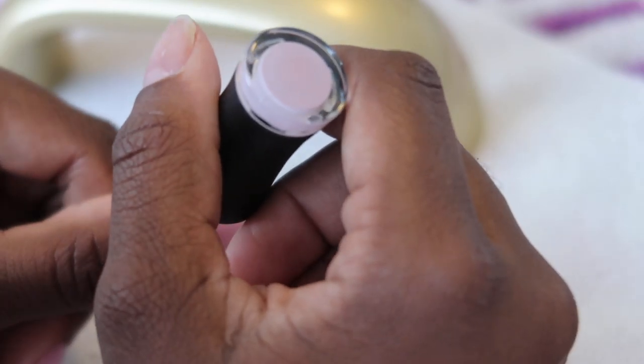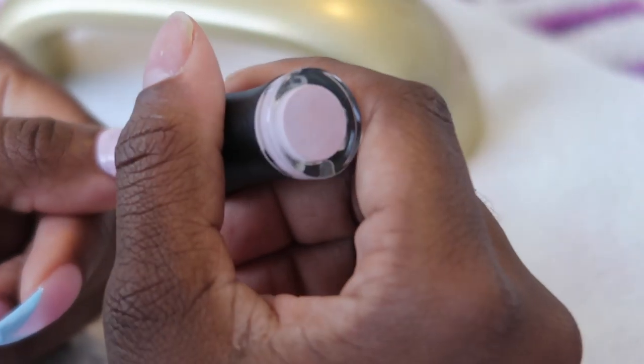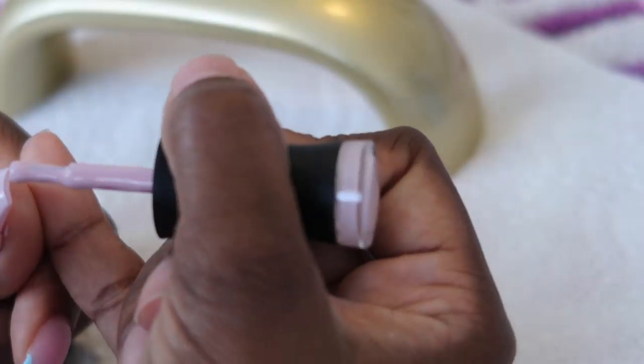For my thumb I'm just going to paint it solidly with the sakura color. I'm going to paint two coats, curing in between, and also applying the Madam Glam top gel to it.